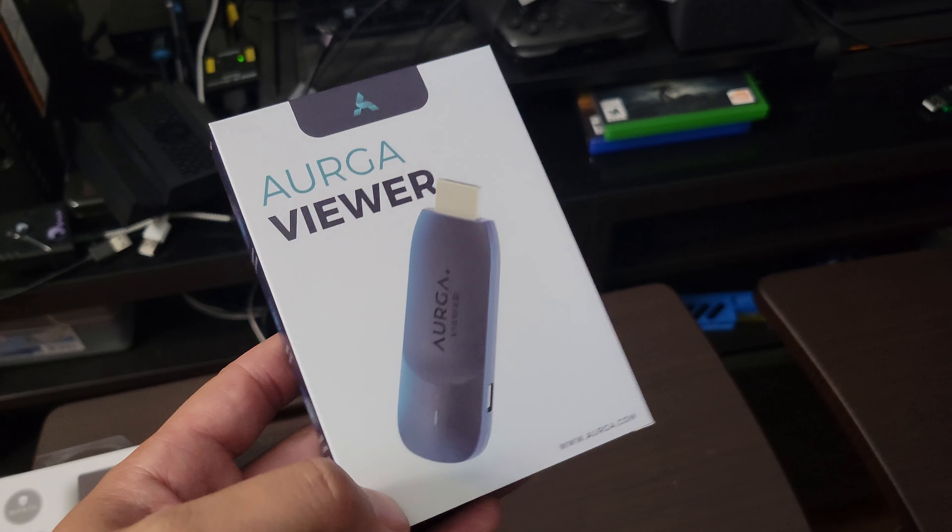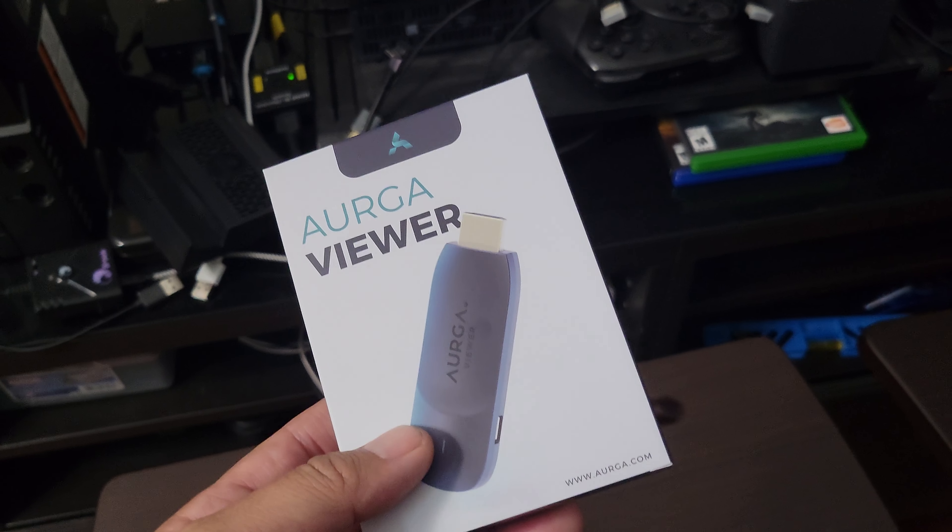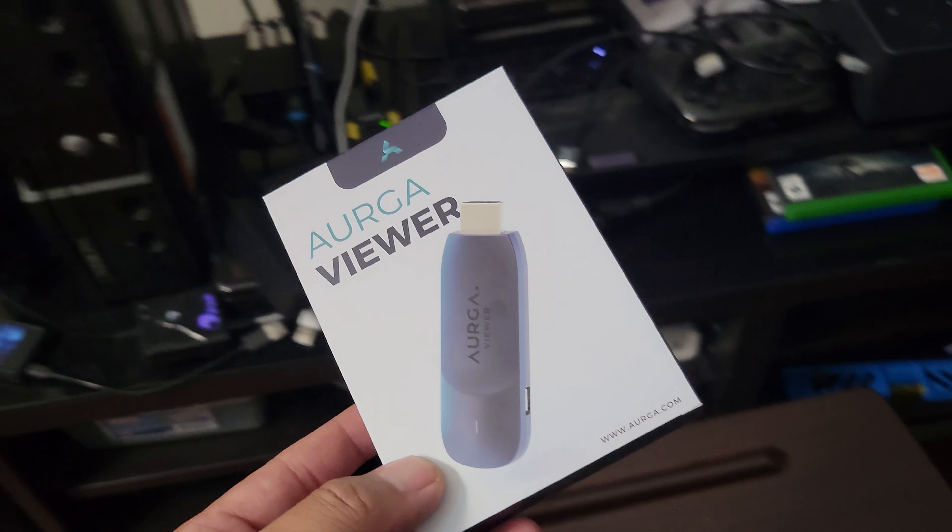Hey YouTube, just wanted to make a quick video about the ARGA Viewer that I just got. I've been experimenting with it.